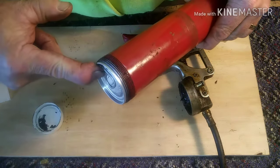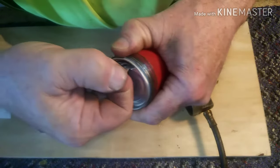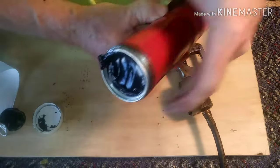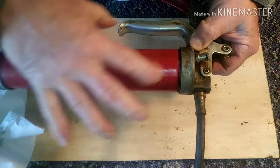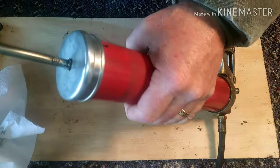Pull that little foil tab lid off of there, and maybe scrape off the extra grease. Then screw the top back on — don't screw it on all the way, screw it on about halfway. That's how you let the air out.